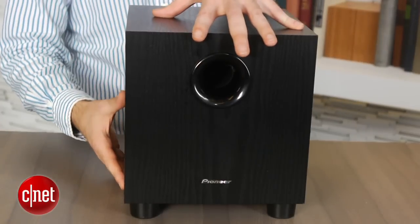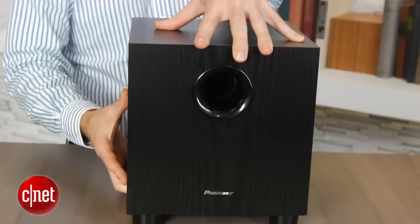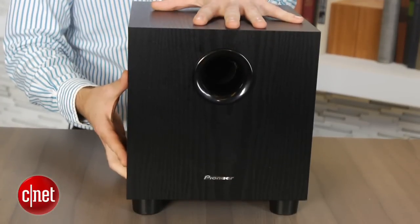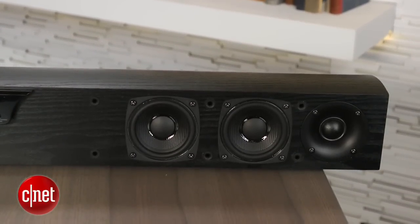The real reason to get excited about this product is its sound quality. The Pioneer sounds better than just about any soundbar we've heard, and certainly better than any soundbar at this price. The little sub delivers a surprising amount of low-end and blends particularly well with the soundbar, contributing to an overall natural sound. While other systems may try to wow you with excessive bass or virtual surround effects, the Pioneer simply strives to sound more like a set of good, balanced speakers. That's why it's one of the few soundbars that actually sounds good with music as well as movies.